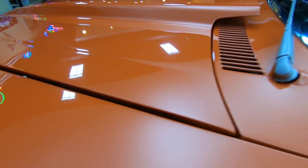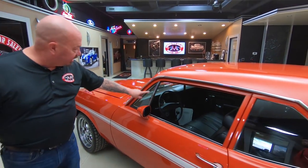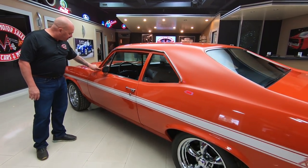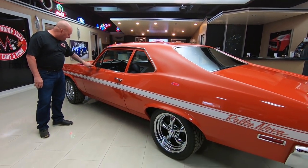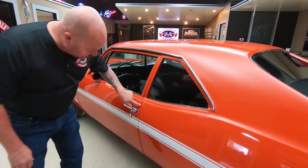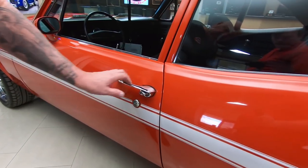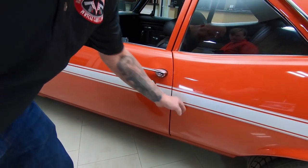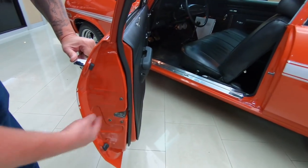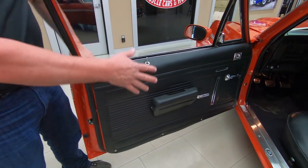We've got great looking stainless around the windshield and great looking stainless on the gutter here. We've got good looking chrome on the vent window. The vent window looks like it's original chrome and it looks like it's got original glass in it also. The door handle is in beautiful shape. That door line is looking good — maybe just a tiny bit tighter at the top than the bottom, but it's nice and flush. Door jamb is nicely painted and the latch is nice and clean. The rubber has been replaced.